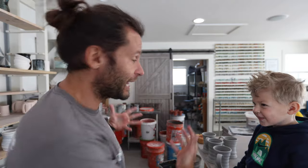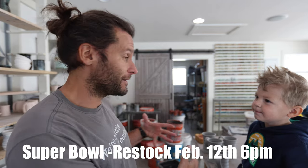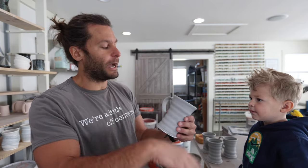We're back in the studio and we're doing some glazing for our next restock, which is February 12th. So all these pots are going to be in the next restock, February 12th at 6 p.m. I've been glazing and I got basically a layer on all the pots so far. I have sandstone on this and then I'm going to put Aurora green on top and then Norse blue.